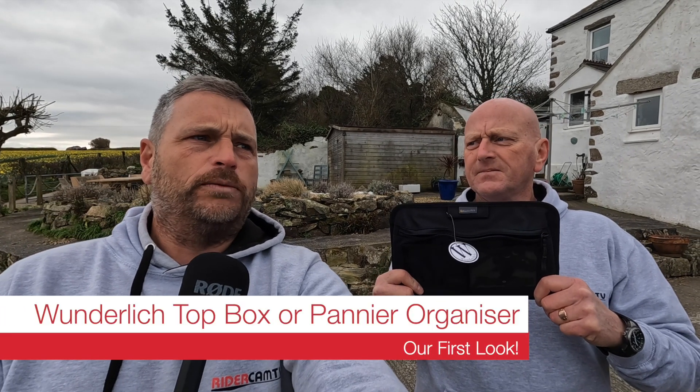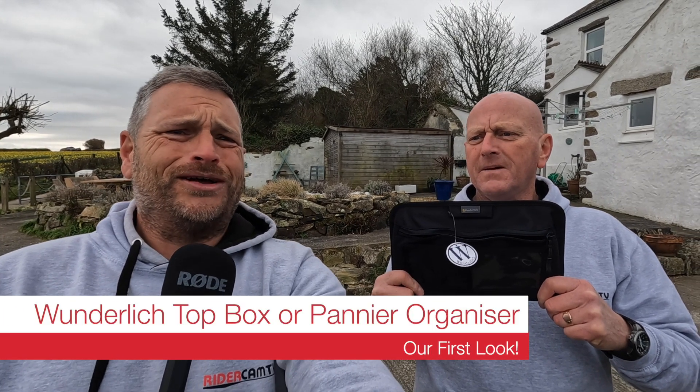Hello, welcome to another Rider Cam TV video. Today we've got something that Nippy Norman has sent to us. If people don't know who Nippy Norman is — Nippy Norman's is a website that specializes in stuff for BMW bikes, a whole host of stuff, Wunderlich stuff, loads of other makes.